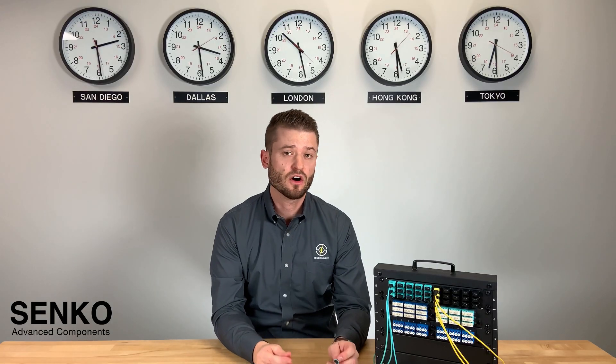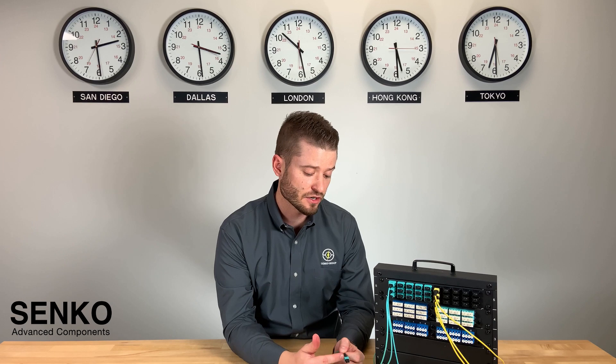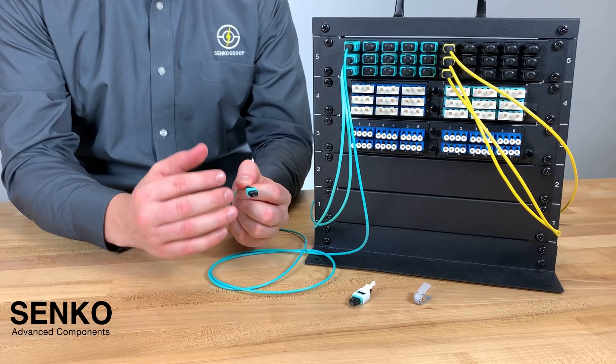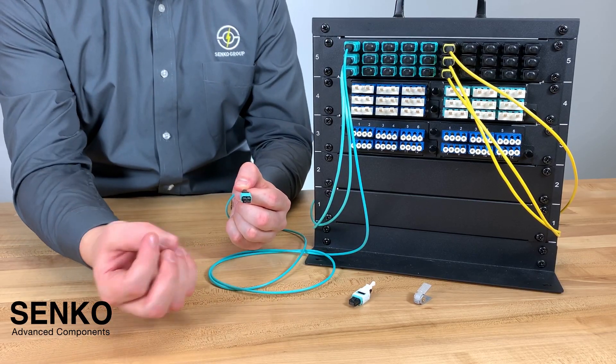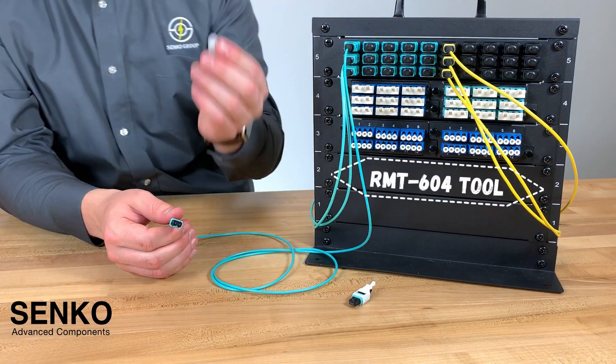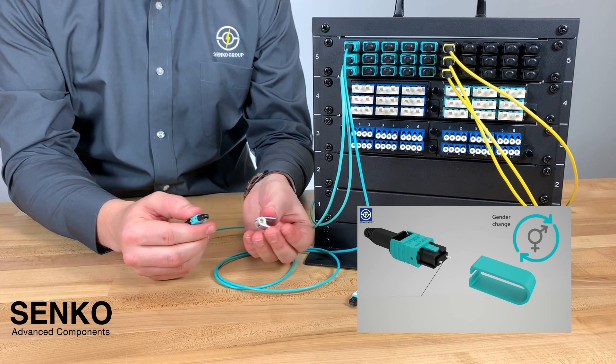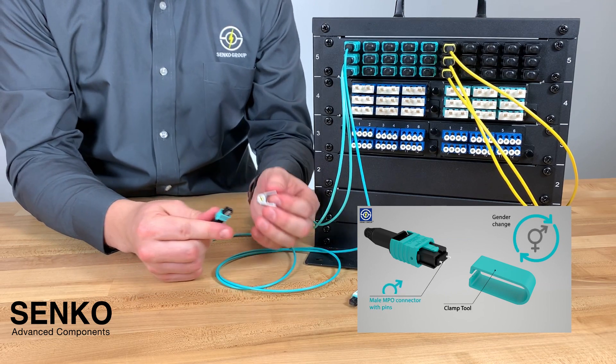The MPO mini also has an additional gender changing capability where you can quickly remove the pins to make the connector go from male to female without the need to open the housing or any complicated tools. You simply use something like the RMT604, where you push down on the wings to clamp on the pins.